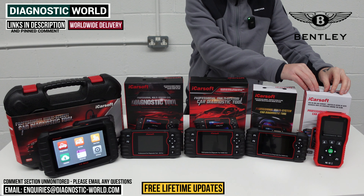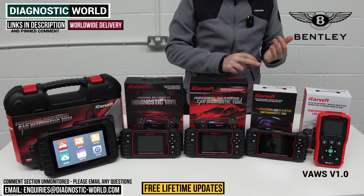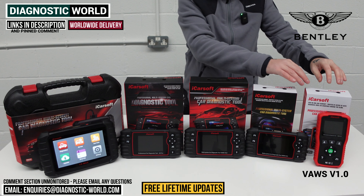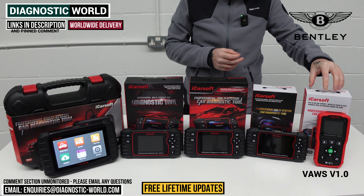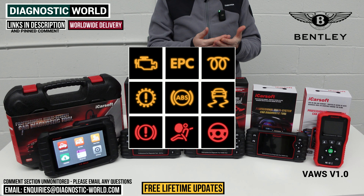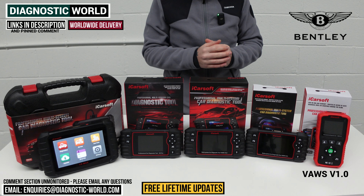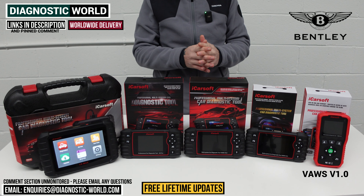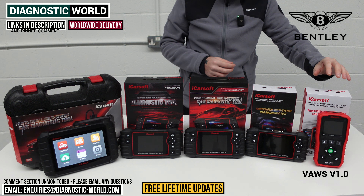Starting at the cheapest end of the table, this is the iCarsoft VOS version 1.0. VOS stands for VW Audi Workstation, and it covers VW, Audi, Seat, Skoda, Bentley, and Lamborghini vehicles. If you're not really interested in investing a great deal in a diagnostic tool, this might be the one to go for. It offers quite a lot of diagnostic system coverage — it'll do resets on all of the main systems like engine, airbags, ABS, transmission, power steering, central locking, and HVAC. If all you want to do is knock off a check engine light or diagnose an airbag or ABS light, you need not look past this tool.